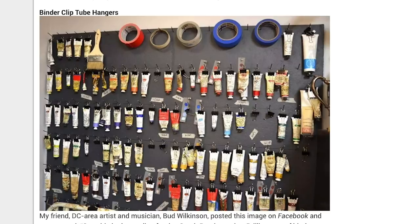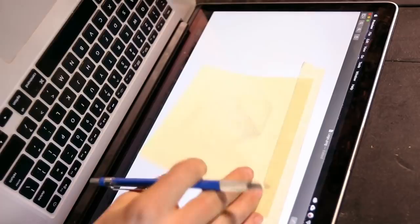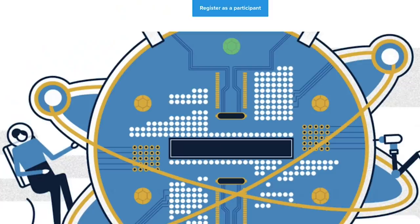It's time for some tips and tools. Gareth Branwyn's latest Tips of the Week column on MakeScene shows off a cool idea on how to use binder clips to store tubes of paint on a wall, and a neat hack by Skull and Spade for using your laptop screen as a light table for hand tracing art.